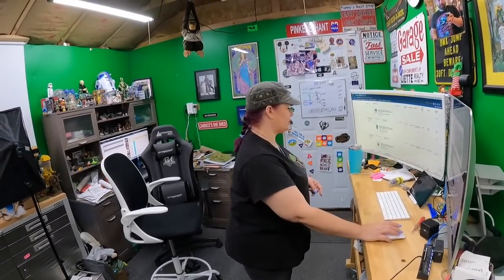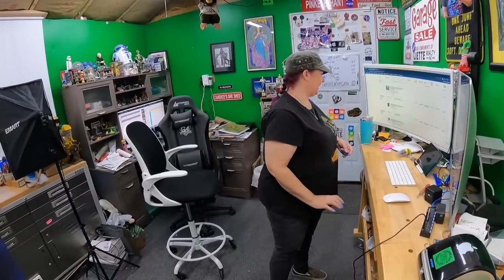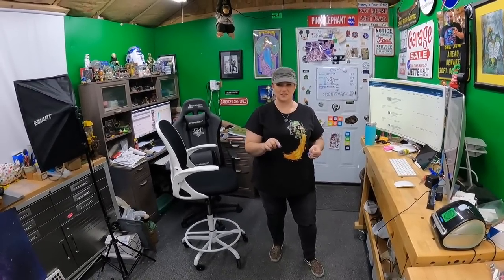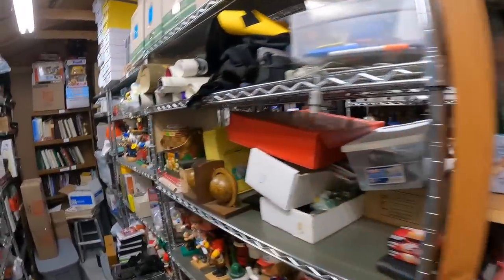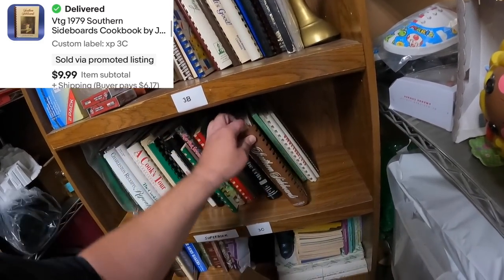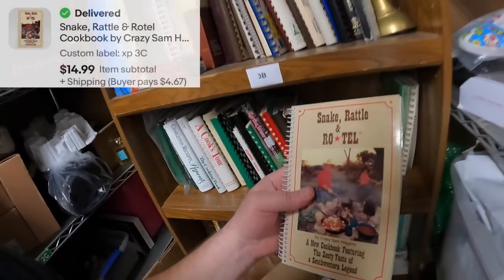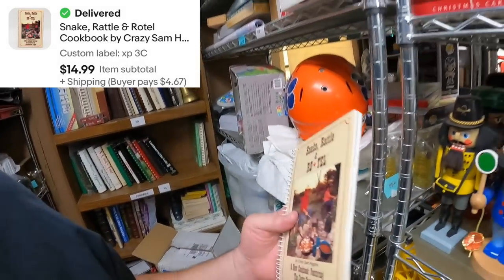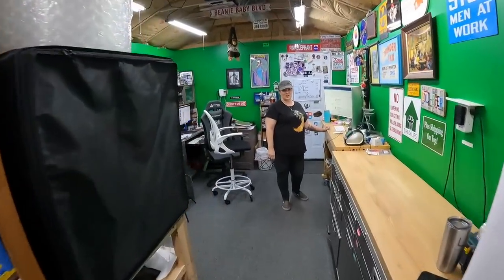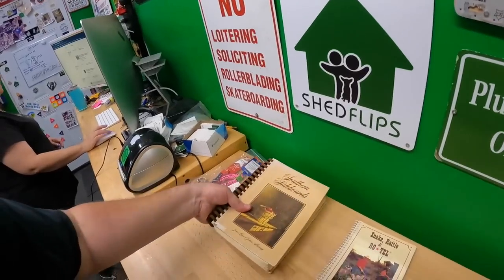We have two cookbooks on Three Charlie — 'Southern Sideboards' and 'Snake Rattle and Roll.' Found them both easily. 'Snake Rattle and Roll' sold for $15 and 'Southern Sideboards' sold for $10.